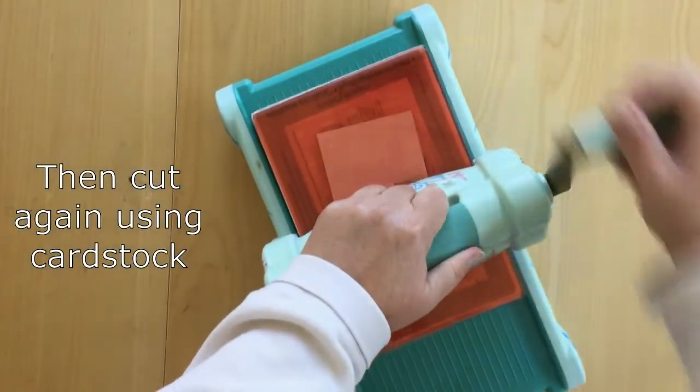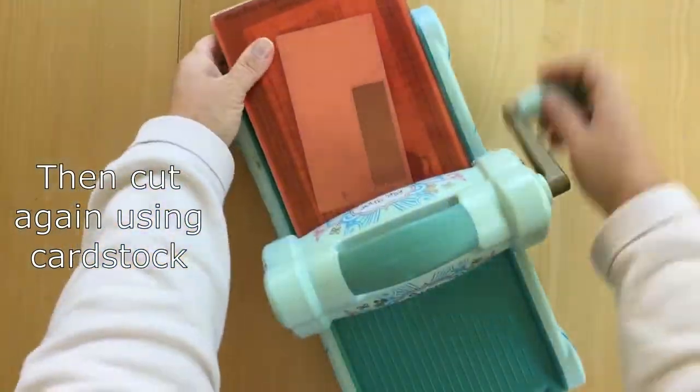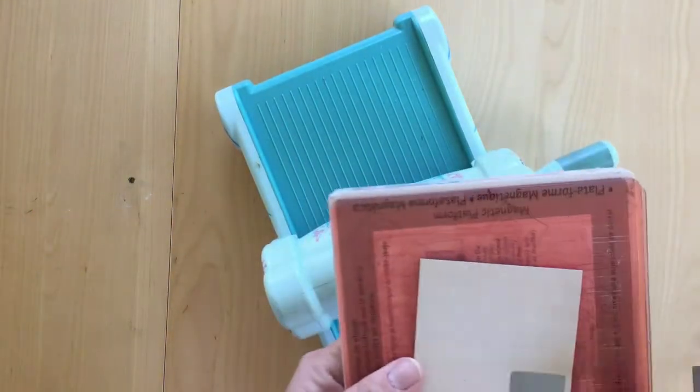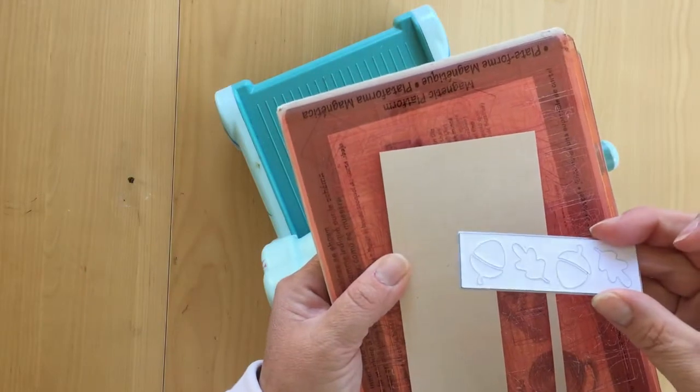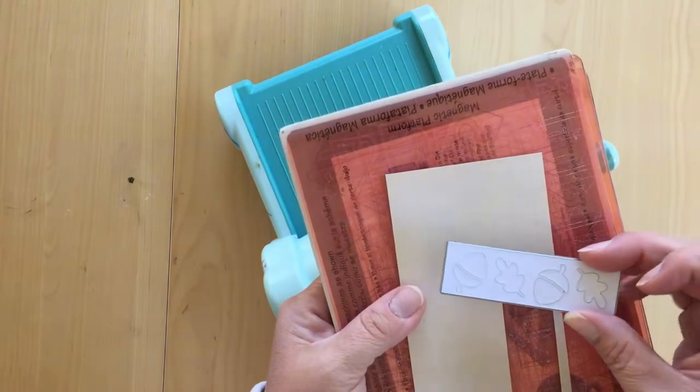After we do this, we're going to go back through and cut a second time using a brown cardstock so that we can get our leaves out. So there it is — I'm going to punch it out and we're ready to put it together.